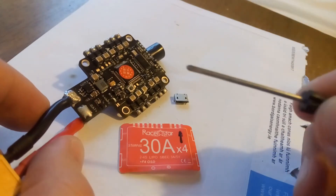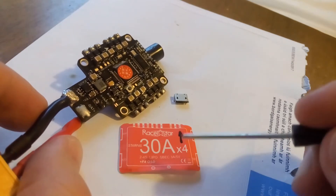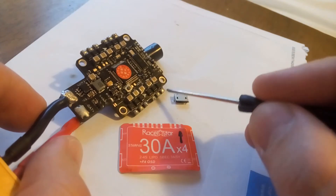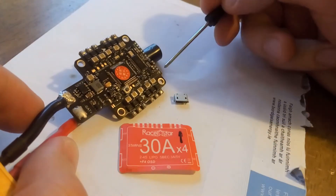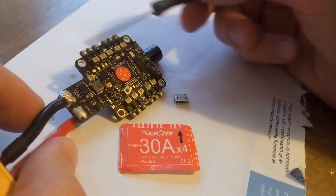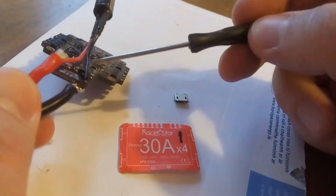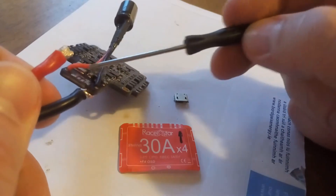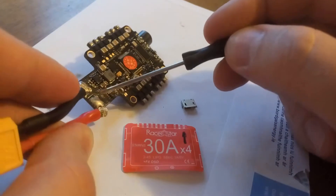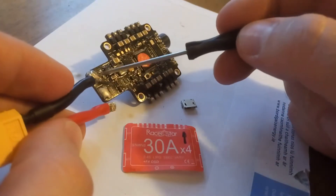I was doing a waterproof build based on the Armatan Chameleon frame with Mr. Steele Silk motors. I started pre-tinning all the connector pads - peripherals, video, receiver, power - and I added a capacitor through those two little holes here. So I pre-tinned the plus and minus pads.